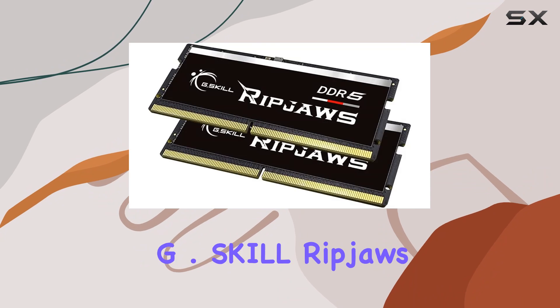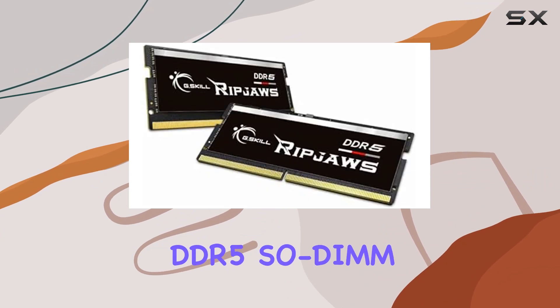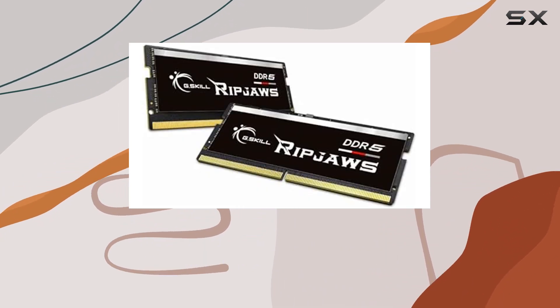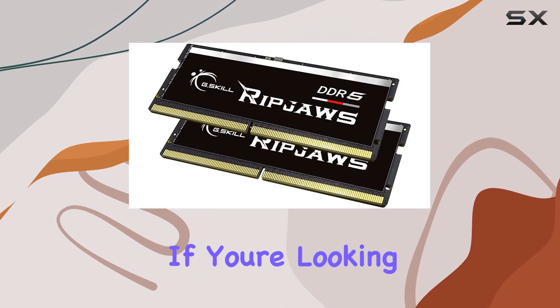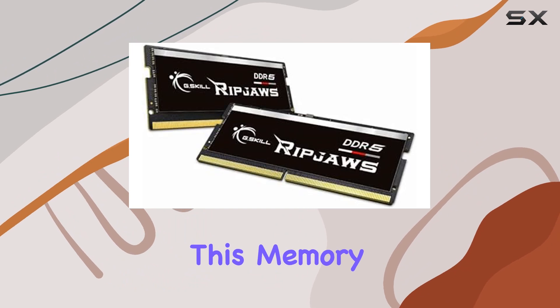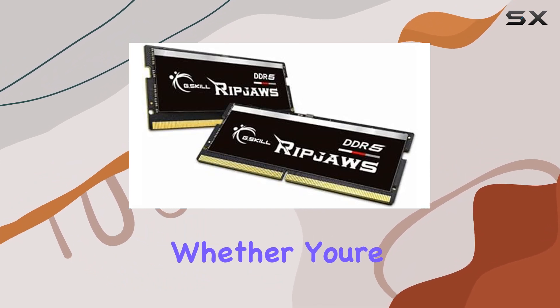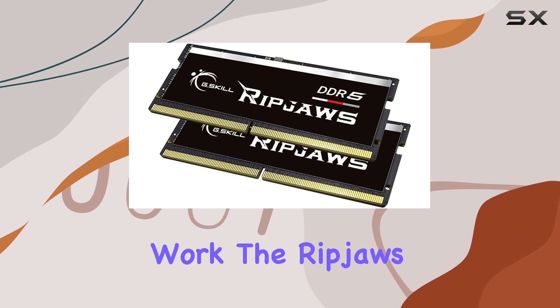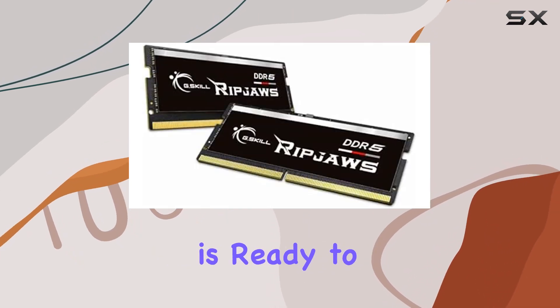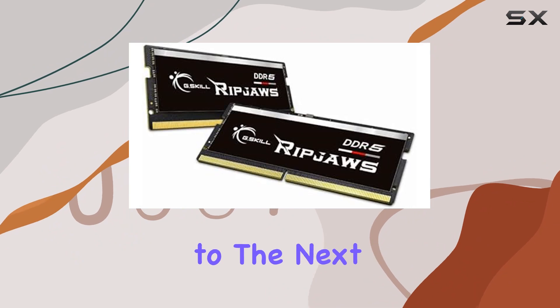Overall, the G.Skill RipJaws DDR5 SODIMM series impresses with its blend of speed, reliability, and energy efficiency. If you're looking to unlock the full potential of your laptop, this memory kit is definitely worth considering. Whether you're into gaming, productivity, or creative work, the RipJaws DDR5 SODIMM is ready to elevate your computing experience to the next level.